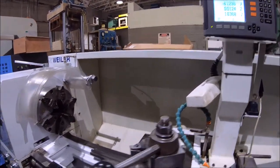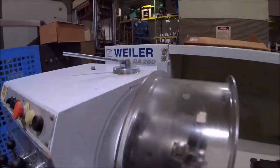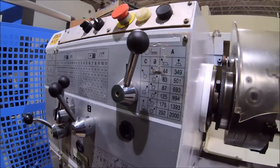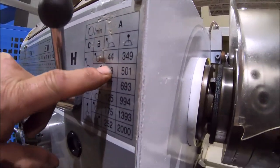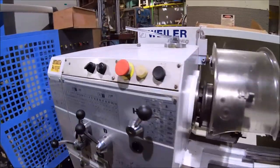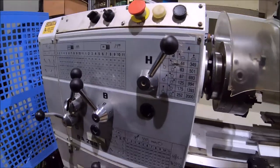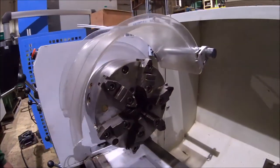The machine has a good speed range on it, down to 44 and up to 2000 RPM. It's approximately a 2003 model.